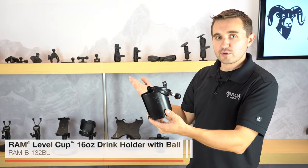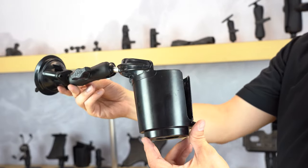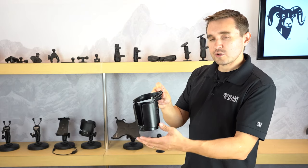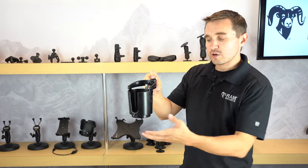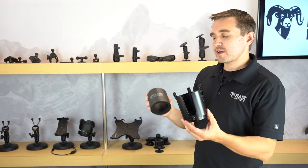You can connect to a rail, drill-down base, or virtually anywhere — on your handlebars, windshield, boat, or motorcycle. With the self-leveling action, you can have the mount in any position, so even if you're taking a turn, the weight of the drink will remain level.